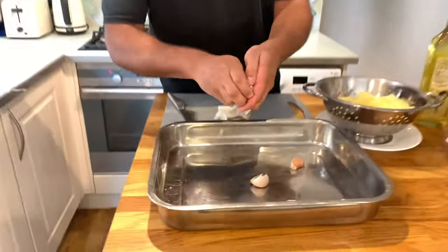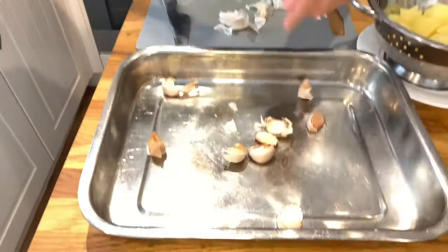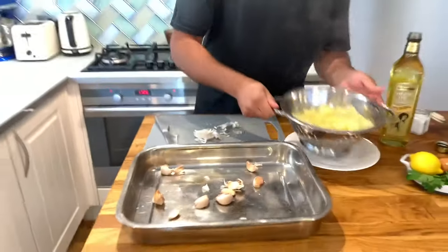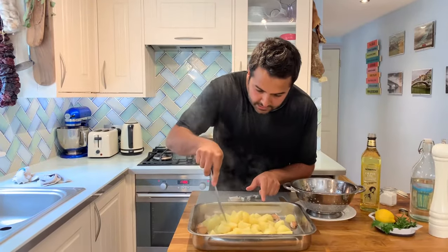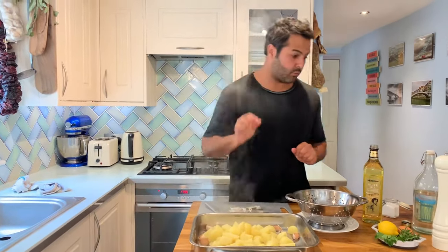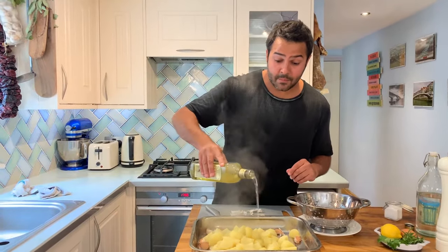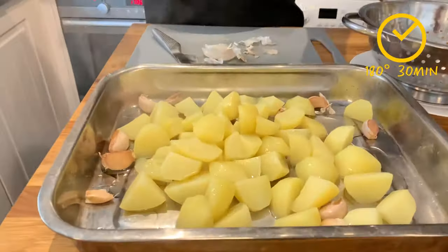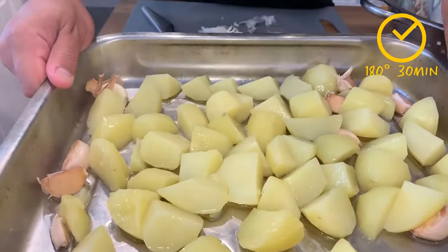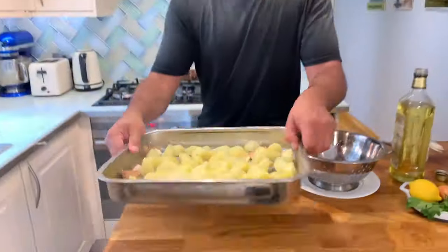I've just crushed a whole head of garlic — I'm just going to divide them, you can see they are kind of peeling. Now I'm going to add the potatoes, which are hard cooked but not fully cooked. Still, if you pierce them they're still a bit raw in the middle, and that's what we want. Now we're going to put them into the oven at about 180 degrees for a good 30 minutes. We're going to give them a good shake halfway, and we're going to add the sprigs of rosemary later on.